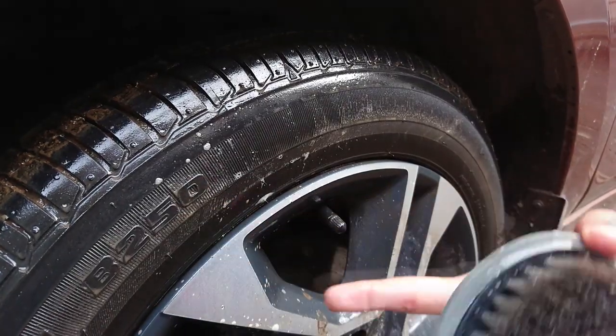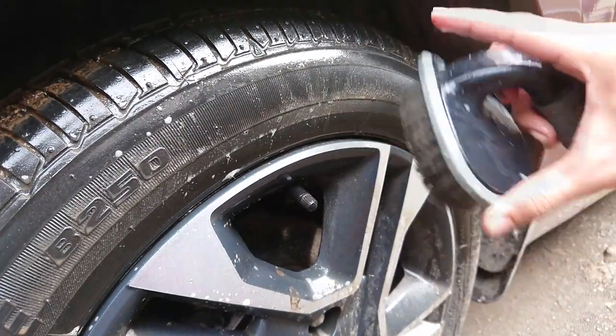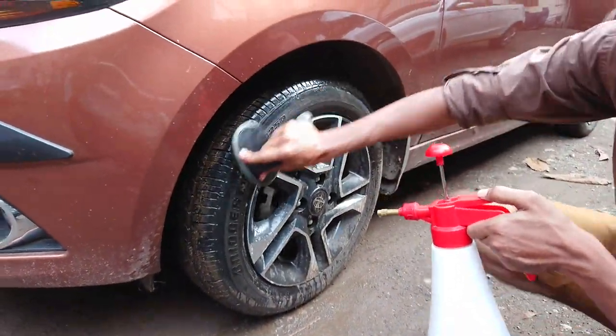Mud gets stuck into the small grooves and makes it difficult to clean. You still see the dirt when the tyres dry up even after cleaning, and that's why we need this brush.